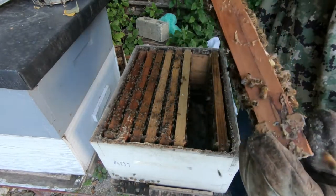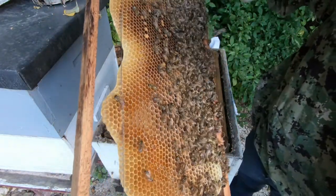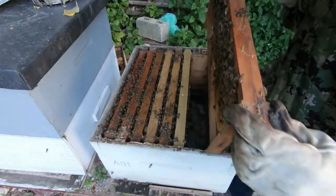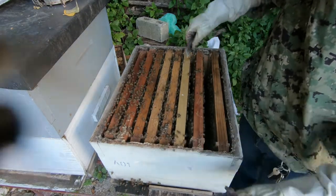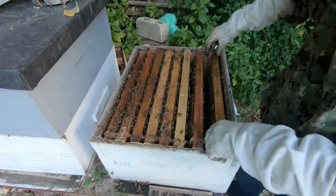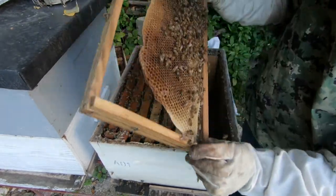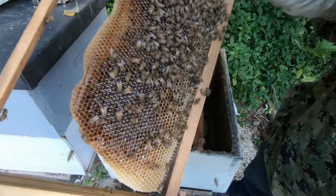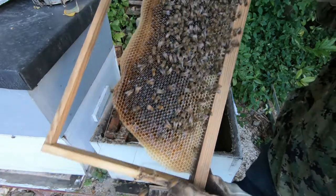This one is also filled with nectar and a little brood, which is good. But I need them to expand the brood a little bit more, because I suppose the brood is gonna start from this frame based on what I'm seeing. So this frame that is filled with nectar, I'm gonna move it out of the brood nest and put it up in the second chamber to make them finish working on it.